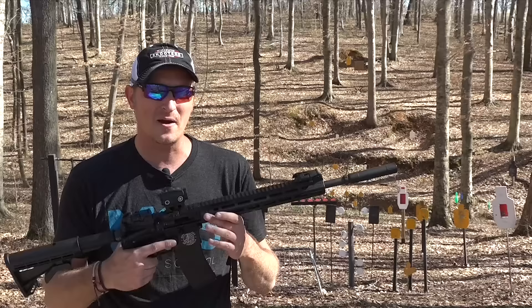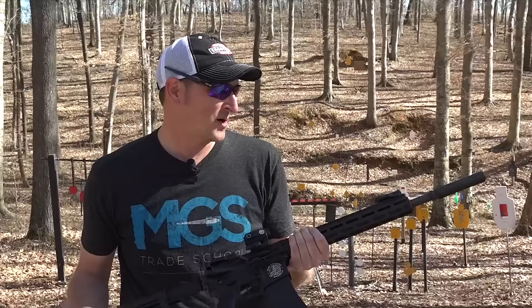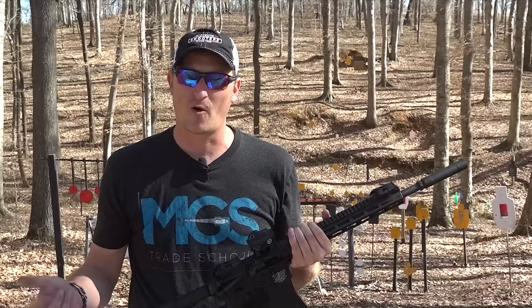Gun Owners of America — if you're not a member, become one. If you want to pick up one of these rifles, check out Tipman's website. They're an awesome piece, and it's great that Tipman is supporting an organization like Gun Owners of America because they help defend our rights. Thanks for watching — if you have any questions, put them in the comments or hit me up on Instagram and Facebook. Until next time, y'all be safe and keep shooting.